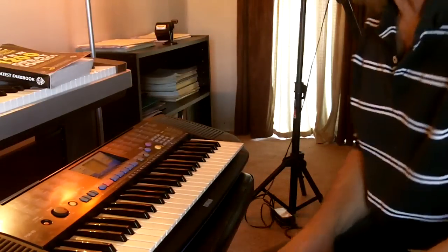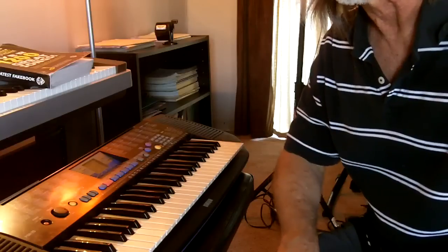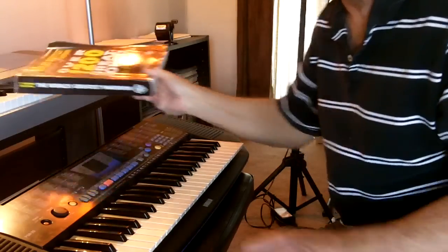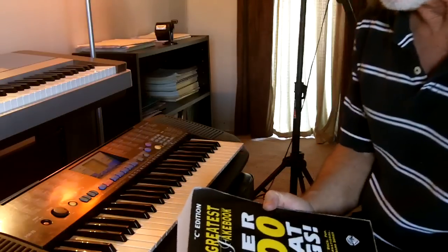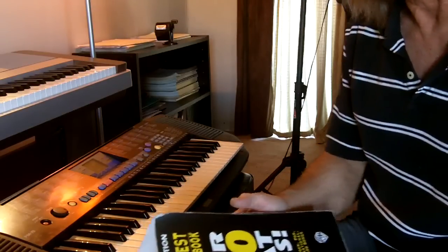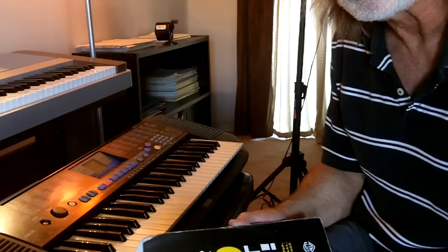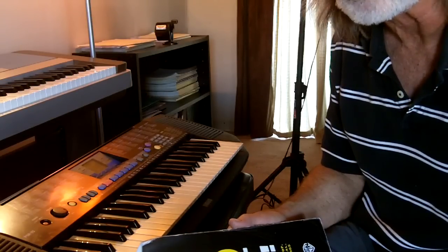I also wanted to talk to you about the advantages of something called a fake book. There's been a lot of talk about these lately. I have two variations. This is the first one — this is the World's Greatest Fake Book. It has 1,200 songs. It cost me $40, but that's less than three cents a song. Ordinarily, one song costs you $4 if you just buy regular sheet music.